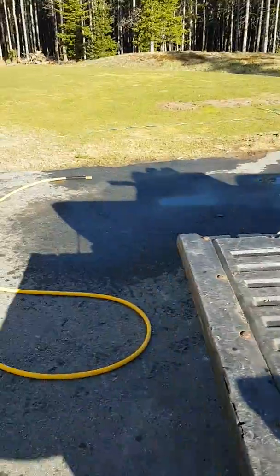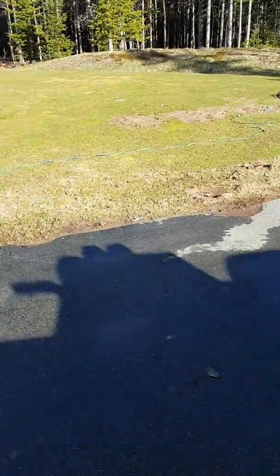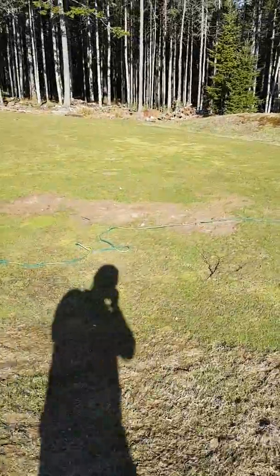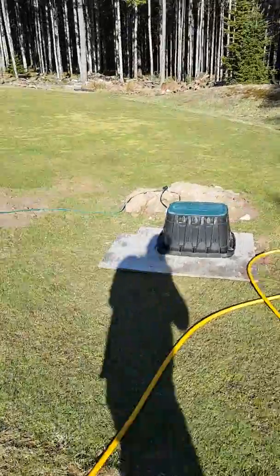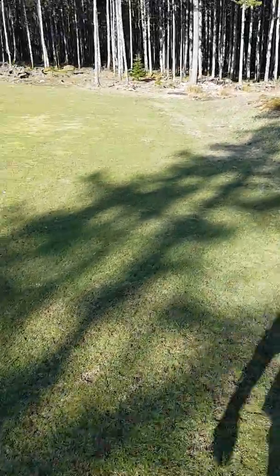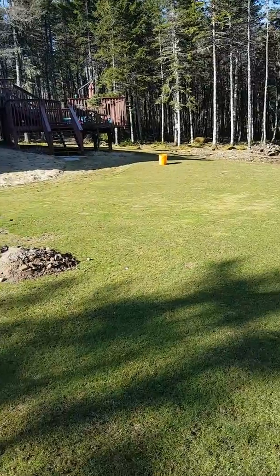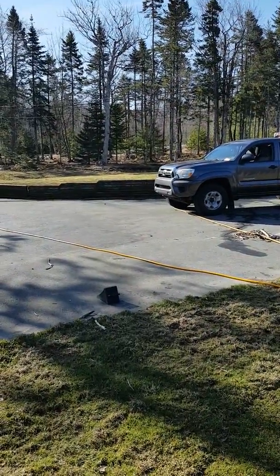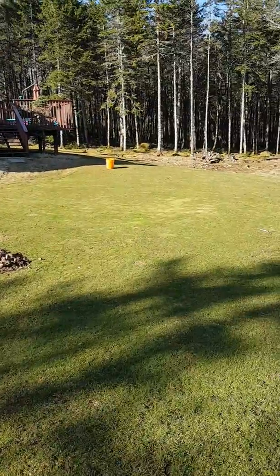Moving on — this is a follow-up to the spring green-up video I started a few weeks back. The clear winner is the turf that was mowed short in the fall, which is by far excelling in green-up compared to the turf that was mowed short in the spring and then core aerated. It's quite the contrast.